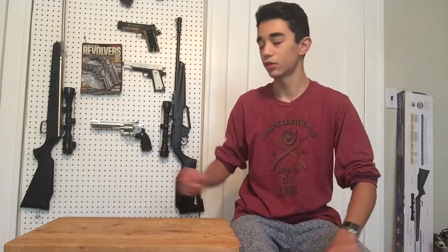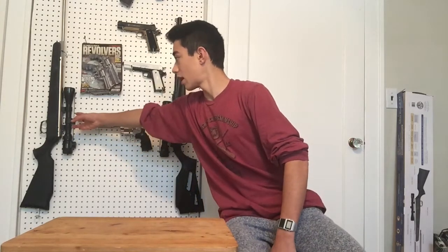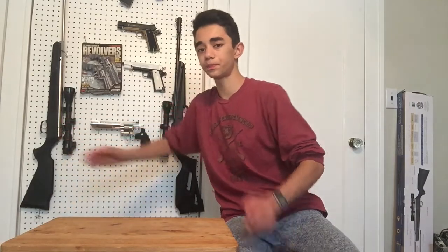This Beeman Dual Caliber Kodiak Silver X2 shoots about 1,200 feet per second, which is a bit higher, but the Gamo is a great brand and the Gamo Varmint is a great beginner gun. Now, the one exception for a children's spring piston air gun is the most traditional BB gun everybody knows — the Daisy Red Ryder BB gun.